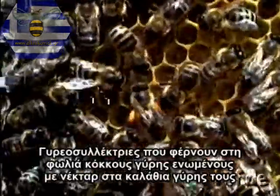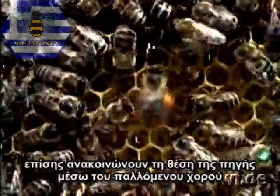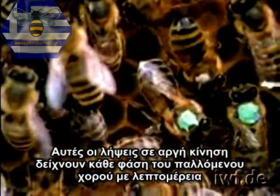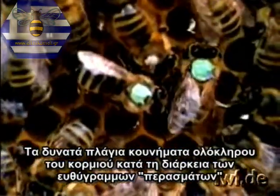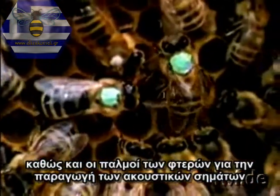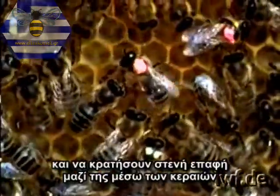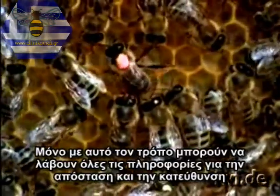Pollen gatherers, who bring home the grains stuck together with nectar attached to their pollen baskets, also announce the position of a source by means of waggle dancing. These slow-motion shots illustrate each phase of the waggle dance in detail. The powerful sideways sweeps of the whole body during the straight run, and even the whirring of the wings associated with the acoustic signals, are clearly visible. The recruits endeavour to keep up with the turns taken by the dancer and maintain close contact with her by the antennae.